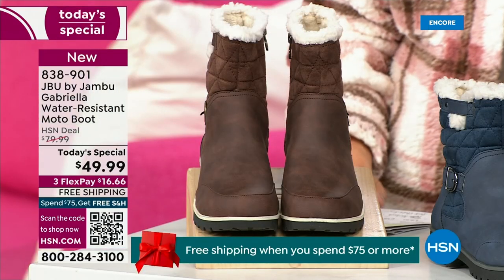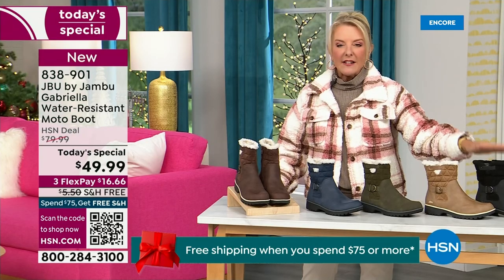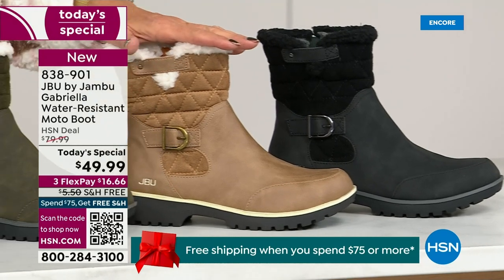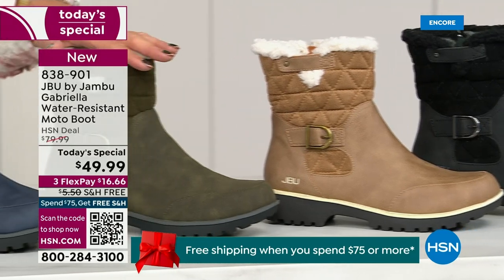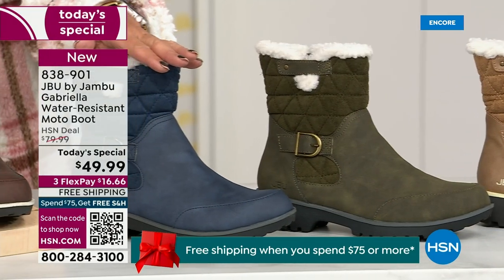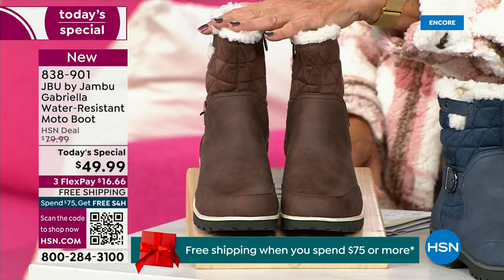Starting on this end, we have your classic black — always a perfect favorite. Then we have the beautiful taupe — how gorgeous is that? Then the beautiful olive. And of course we have the navy. And I decided tonight I'd be wearing this gorgeous brown that I absolutely love.